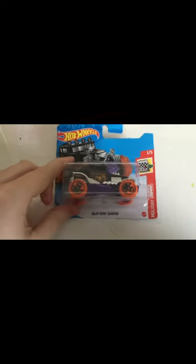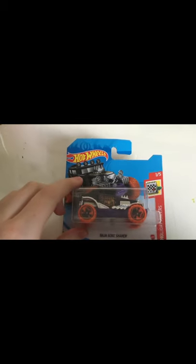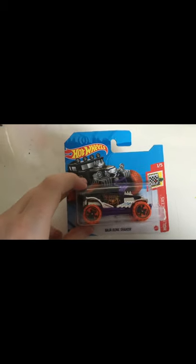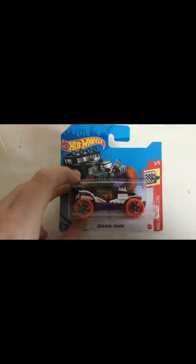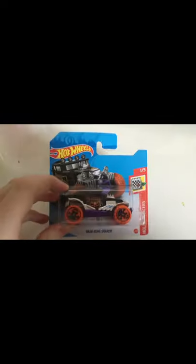For more information, this is going to be found in the A case of 2021, also known as the A mix, mainline cases, and so on. So yeah, this is the Baja Bone Shaker.